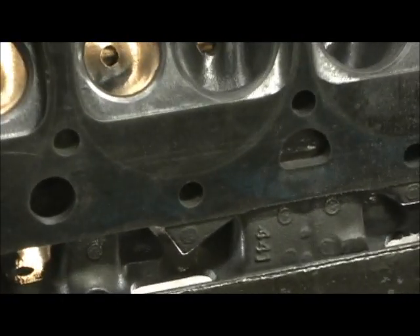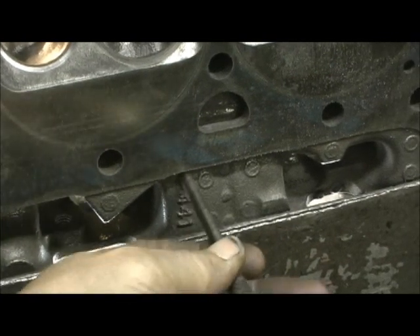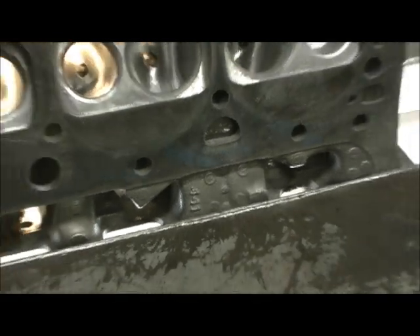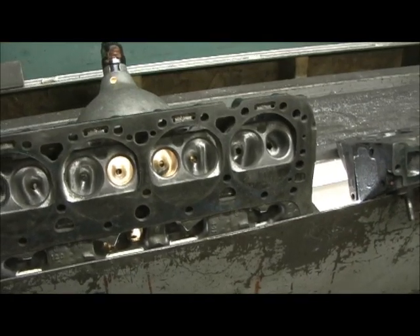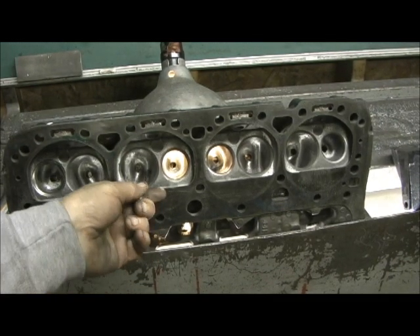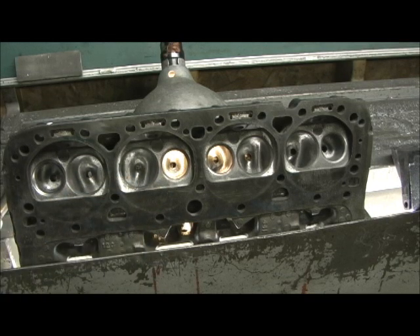This is the 441 casting. Notice how the 441 goes straight up and down instead of sideways. This is the Canadian head, which means it's the one the round track guys go after. It was relieved a little more on the sides and the bowl depth was just a touch tighter. This is the casting round track guys go for — they believe it makes them 10 or 12 horsepower, but in round track where they allow no porting, that can be a great deal.